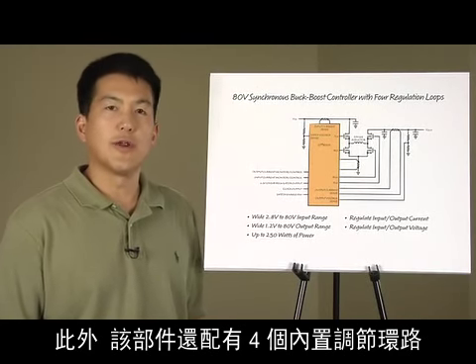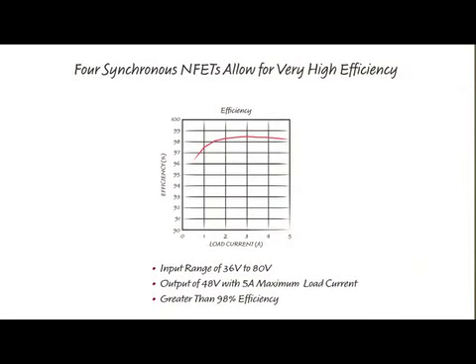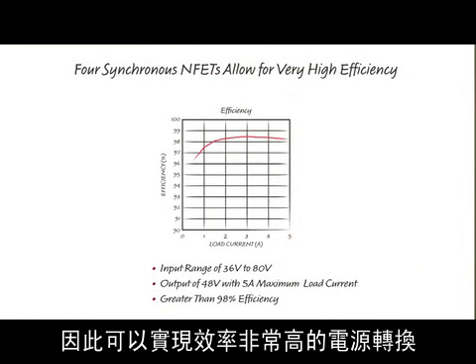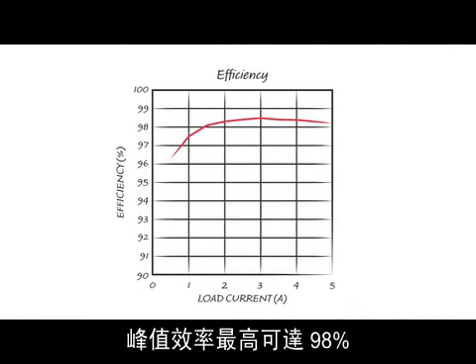The part features four integrated regulation loops. Because all four switching elements are power NFETs, very efficient power conversion results. As you can see, peak efficiencies as high as 98% are achievable in this application.